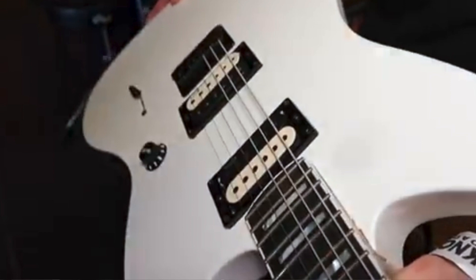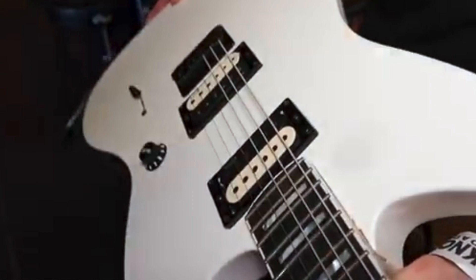Jim Root and Slipknot have been on tour this year and he's been spotted numerous times with a different Jazzmaster — a white one with block inlays. It features Jim Root Demon pickups by EMG, his new signature pickups, which he's referring to as 'retroactive.' They'll still be powered by a battery with an active preamp, but they seem to be a more natural, wider, less compressed-sounding humbucker — pretty far from the 81/60 combination we're used to seeing in his guitars.